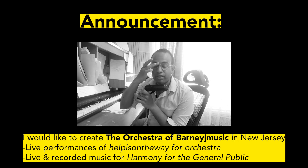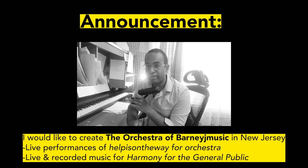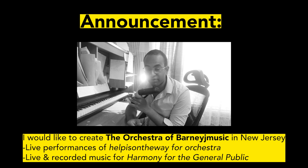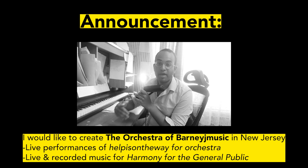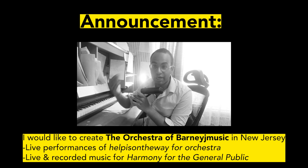Before I go any further, I would like to announce to everyone that my deepest desire is to create a full-time orchestra here in central New Jersey, so we can do a live performance of Hubbard's On The Way for Orchestra, invite you to the live performance, get a recording, and have Harmony for the General Public with an actual orchestra.